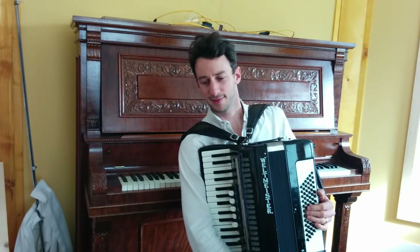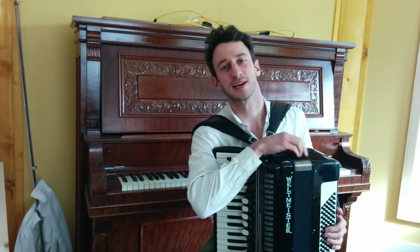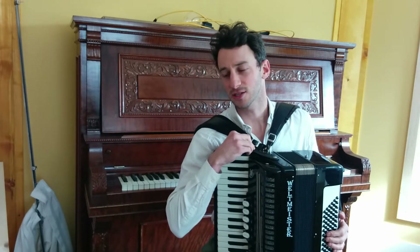Hi everyone, welcome to this week's ear training exercises. Here's how I think it's going to work.